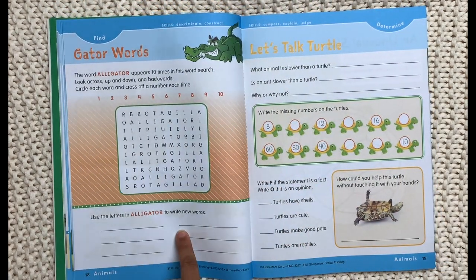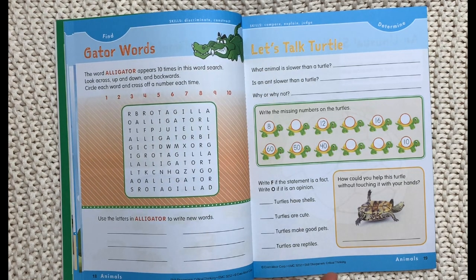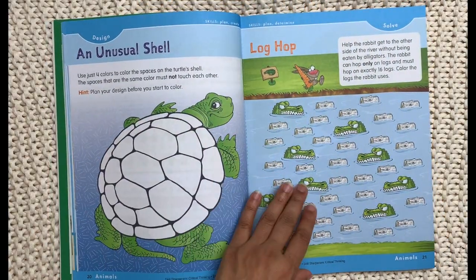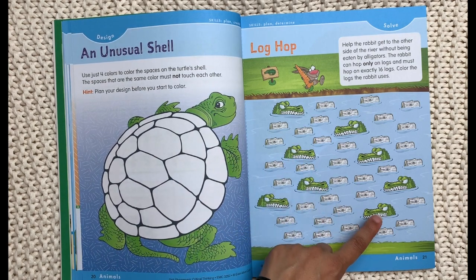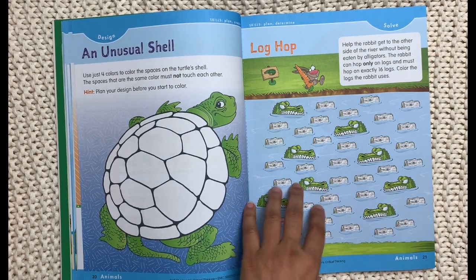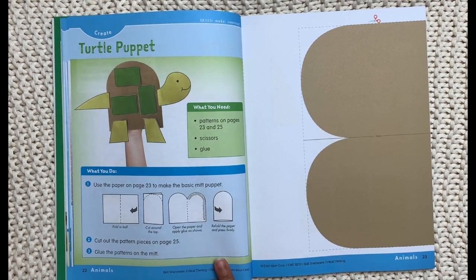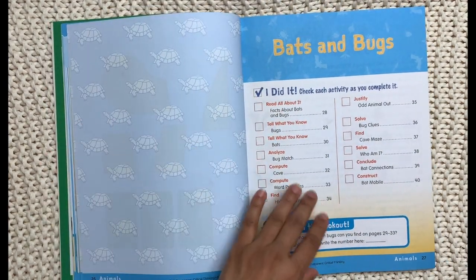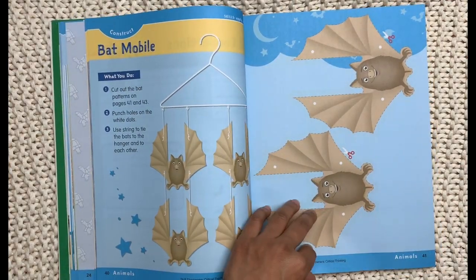There's also a word search and new words you can write from the letters in 'alligator.' Then there's a 'Let's Talk Turtle' page with questions like: what animal is slower than a turtle, is an ant slower than a turtle and why, fact and opinion, and how could you help an overturned turtle without touching it with your hands. There's also a design page to plan a turtle shell, and a log hop page where you hop on exactly 16 logs while avoiding alligators. The hands-on creation activity has you make a turtle puppet, with clear instructions and templates included right in the book.